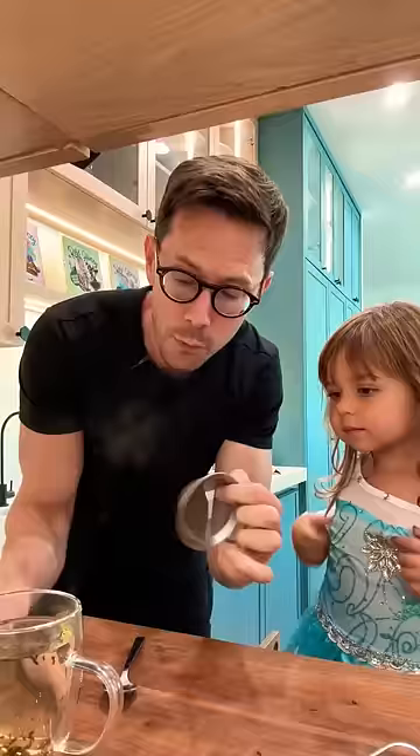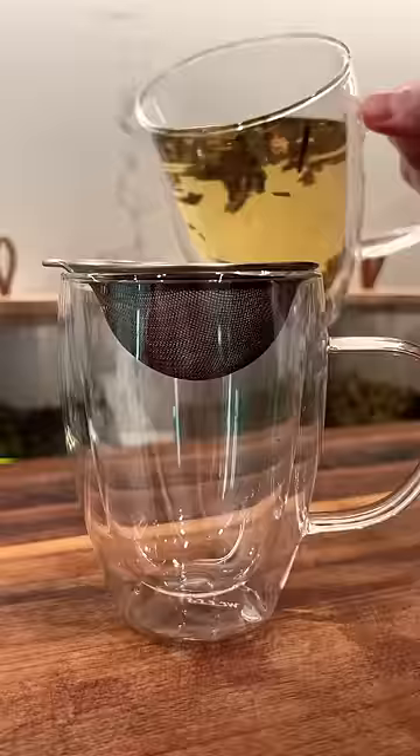After four minutes — thank you for reminding me, Rose — I will strain it into another cup. Those toxic elements can be endocrine disruptors, phthalates, things you don't want in your body. So the easiest thing you can do for better health: ditch the teabags, get loose leaf tea, strain it, and you're good to go.